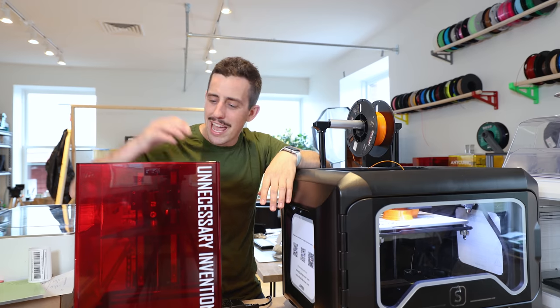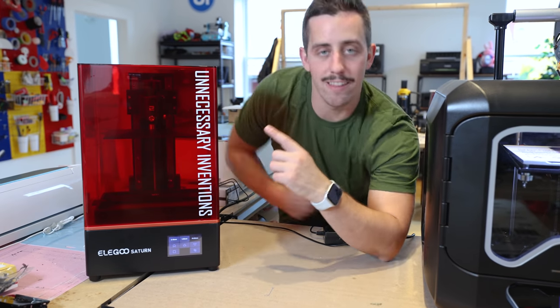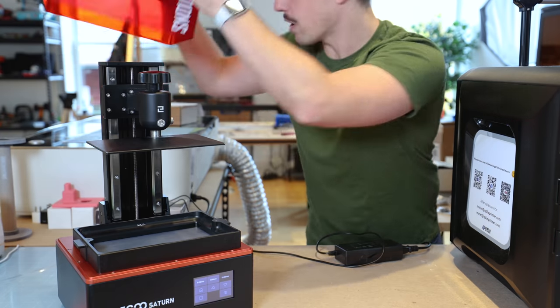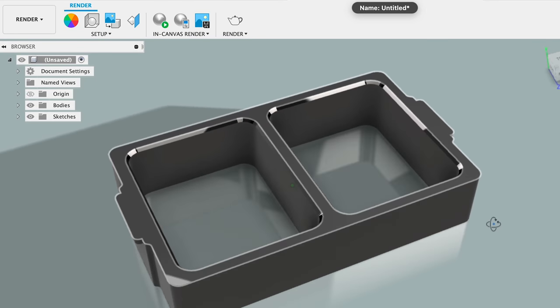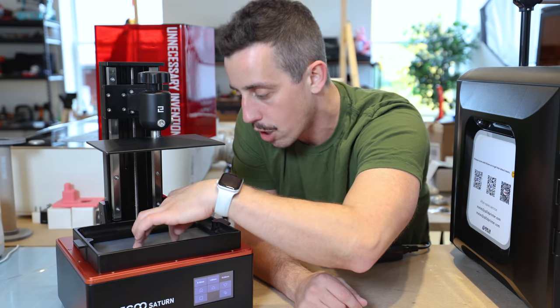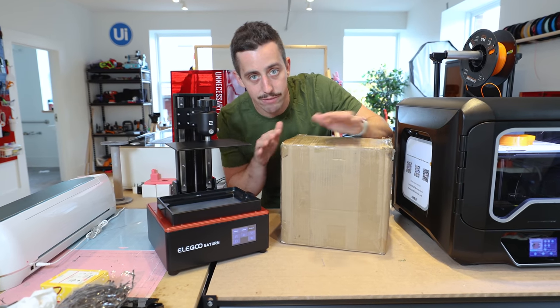About six months ago, I had a crazy idea for resin 3D printing — just trying to figure out would this work. So I contacted my friends over at Elegoo, who make the Elegoo Saturn, and asked them: do you think this idea is feasible? Instead of just having one vat and one build plate, could you divide this vat in two and 3D print two different colors on each side, with two different build plates going up and down inside the vat? And then three months later, this package shows up and it has my idea fully built out.